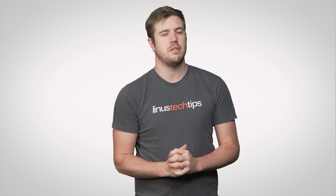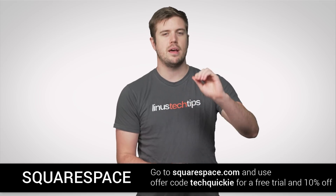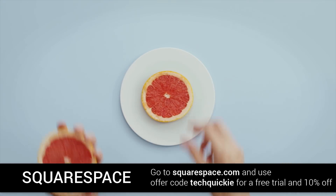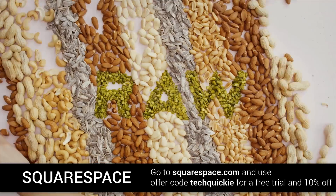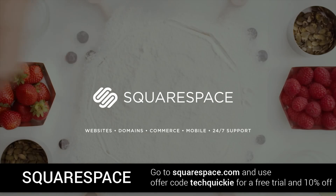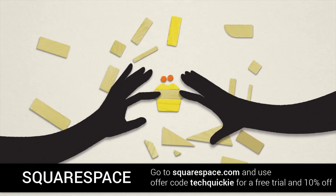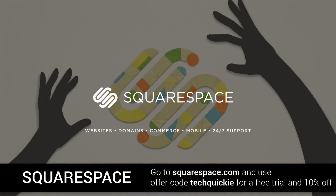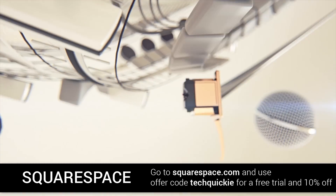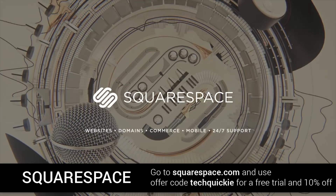Speaking of that, Squarespace — simple, powerful, beautiful, with 24/7 live chat support and email if you need help setting up your website, which you can get for $12 a month. If you buy a year, you get a domain thrown in as well. There's responsive design so your website will look great on a huge variety of devices, and if you want to sell something you can use their commerce module. They also have Squarespace Start, an app that allows you to create a simple one-page site from your mobile device. Start a trial with no credit card required, and use offer code TECHQUICKY to get 10% off your first purchase.